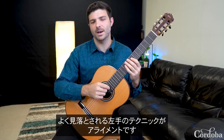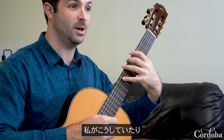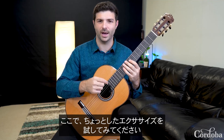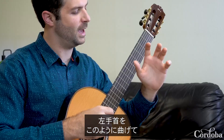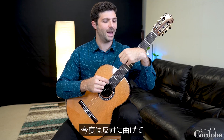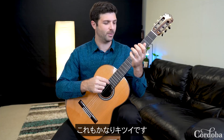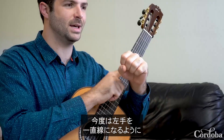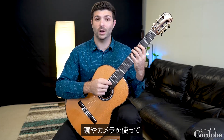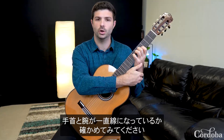One really commonly overlooked aspect of left-hand technique is alignment. You might notice what I'm doing here — my wrist is severely bent in either direction. Try a little exercise: take your left hand, bend it forward and try to open and close your hand. It's quite uncomfortable. Now flip it the opposite direction and bend your hand backwards and try to open and close your hand — pretty uncomfortable as well. Now move it right to the center where it's in line with the rest of your arm, and it feels completely natural. Grab a mirror or a camera and try to see if you have good alignment between your wrist and the rest of your arm.